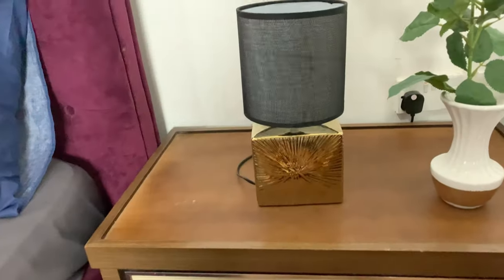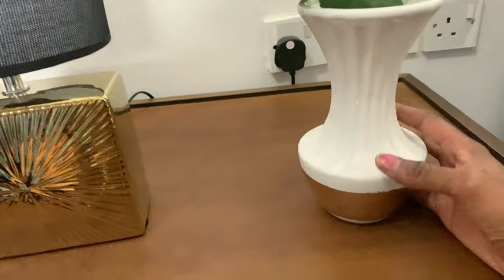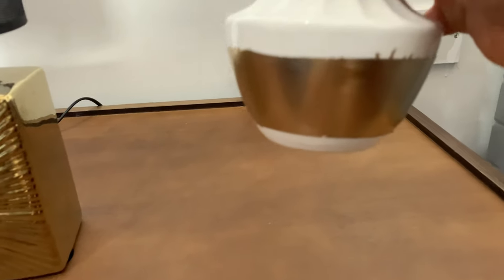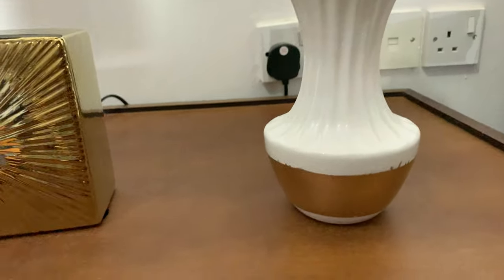Yes, I did peel off the tape and this right here is the finished product. If you can see, this is it — it looks so beautiful. At least it's not too plain.